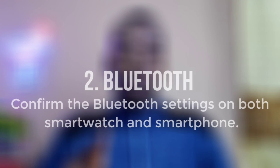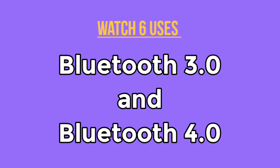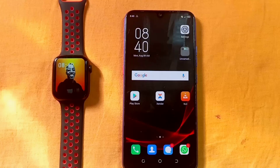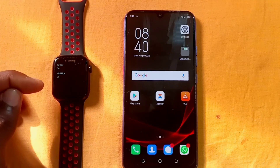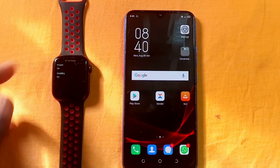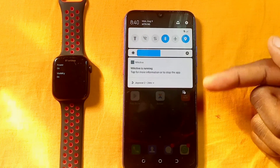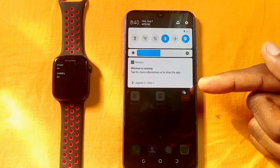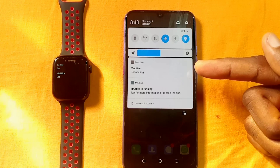Reason number two why your M-Active app is not working is the Bluetooth. Check the Bluetooth of your smartwatch and the Bluetooth of your smartphone. The smartwatch uses two Bluetooth settings — you have to turn on your Bluetooth power and your Bluetooth visibility. These two things are required so that your M-Active can work well with your smartphone. So check your phone and check your smartwatch if they are both on and visible, then try the M-Active app and it's going to work.